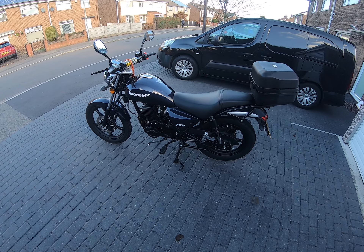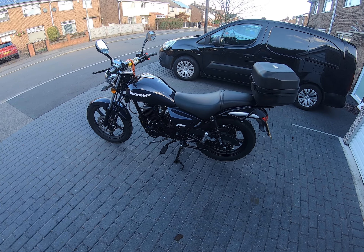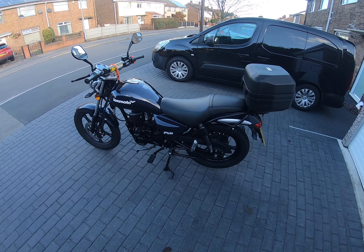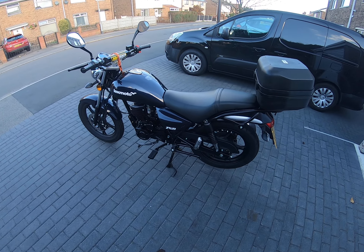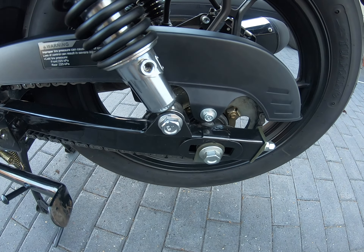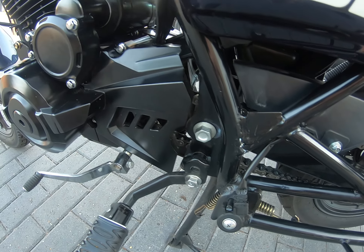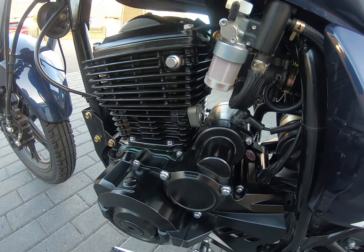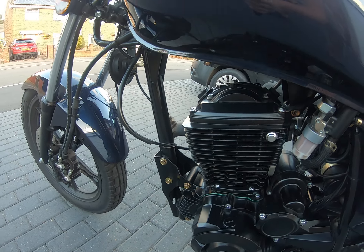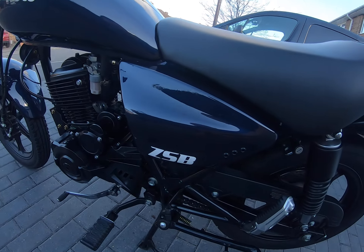Hello everybody and welcome to the channel. For sale is my Lexmoto ZSB 125, so I'll show you around the bike and have a chat with you. The bike is in really mint condition — I've only been out on it and got wet once when I went to Matlock Bath. I've washed the bike and cleaned it all off; I normally put silicone spray on but I haven't, so you can see it as it is.